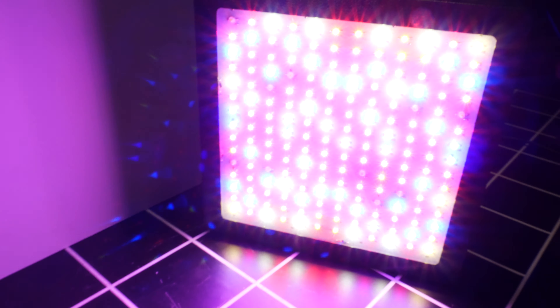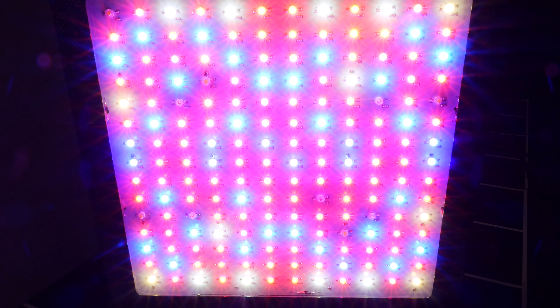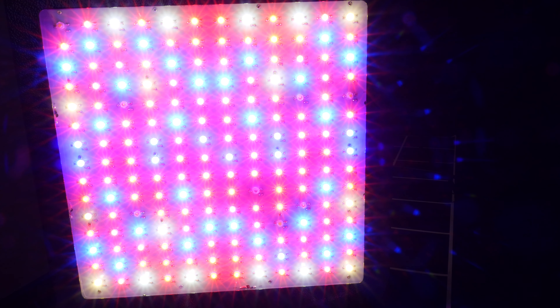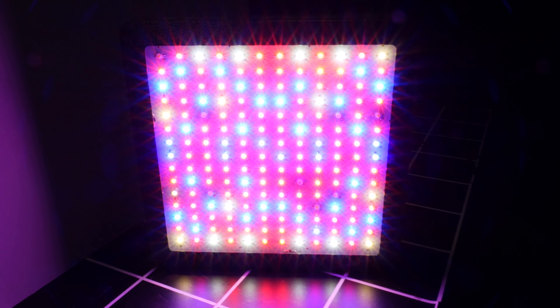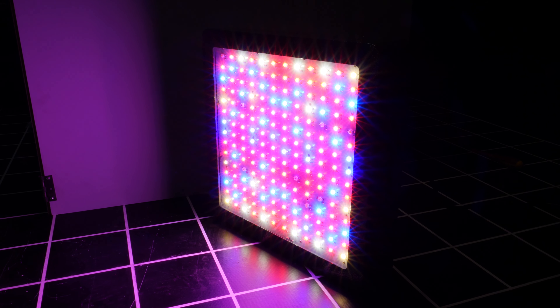I've powered it on now. You can barely hear the fan — it's pretty silent running, which is impressive given how much heat it's putting out. You can feel the heat in front of it, and there's a mixture of blue, white, red, infrared, deep red, and some greens. There's a flickering one down here, and about four LEDs appear to be out — looks like the white ones or the green ones. It's horrible light quality and horrible to be underneath, but that was the way it was back in the day.